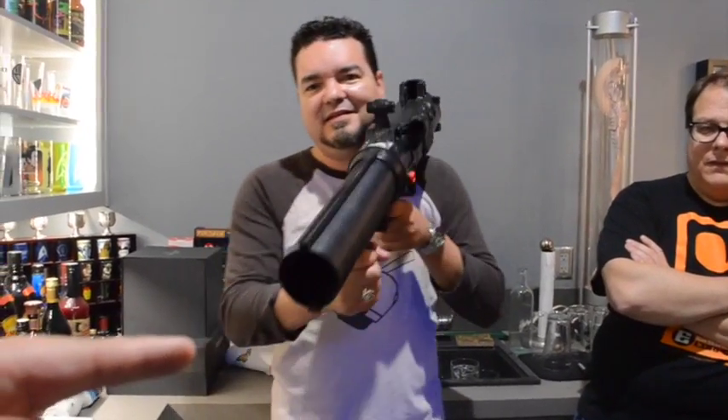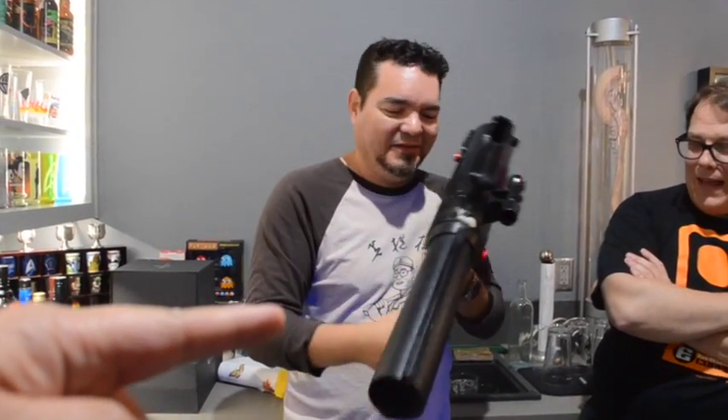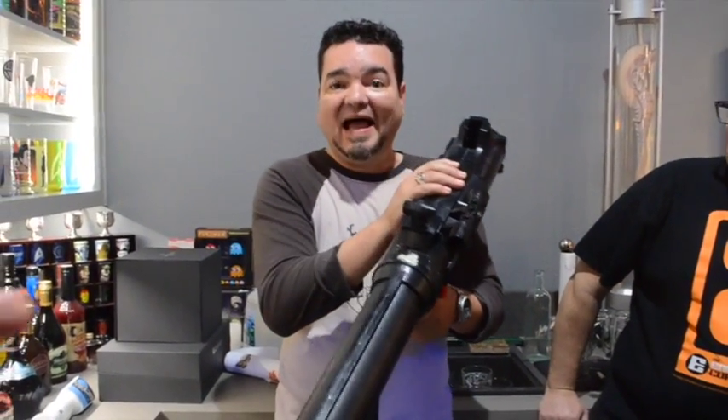It caused the death of children. They choked on a Boba Fett that shot out of that thing. It did cause the death of children. This thing was so loud that when children held it next to their ears and pulled the trigger, it burst their eardrums.